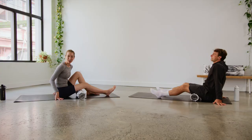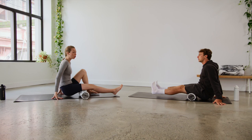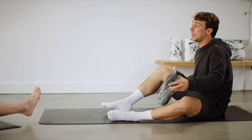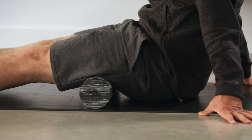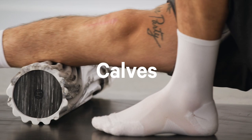Number two, we're going to work into our hamstrings. Craig is going to do it with two legs — if you have the balance and the ability, go ahead and do it that way. If you want a little more control, use one foot down and one leg up. Craig prefers to remove the softer outer layer of the roller for a firmer, deeper tissue feel on his hamstrings.